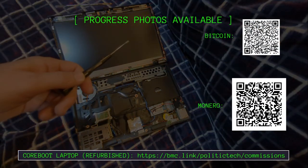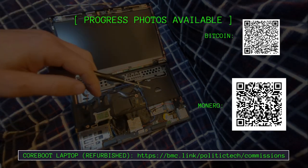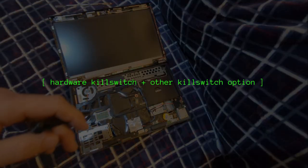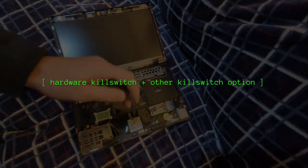If anyone is interested in a Coreboot laptop, you can always ask me to remove the microphone, Bluetooth, and Wi-Fi — even the Ethernet if you really want to get rid of everything. It's always up to you. Let's go ahead and get started — we'll take out the Bluetooth first.